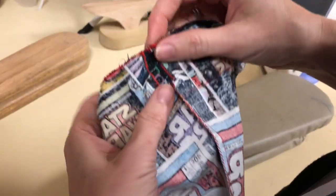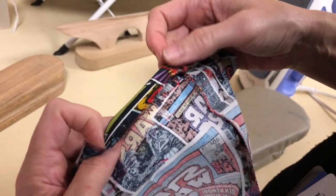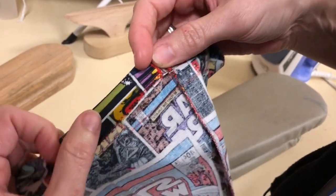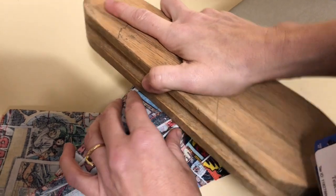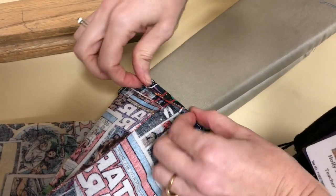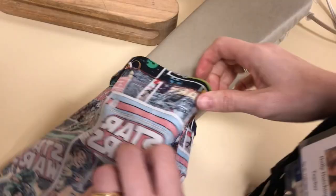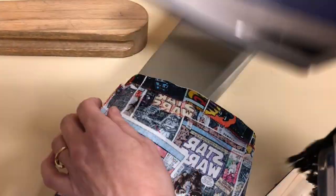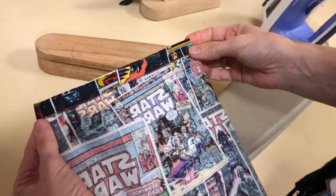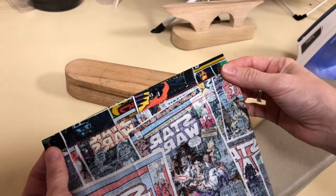You're going to fold this down so that that edge meets the red line. That top should be matching up — remember that the edge of this, the top, lines up with your red line. Don't try to fold it at the line because then your casing will be too big. When you're finished, the top of your pillowcase will look like that, and that's for the casing for your drawstring to go through. This is folded down so it matches to the line.